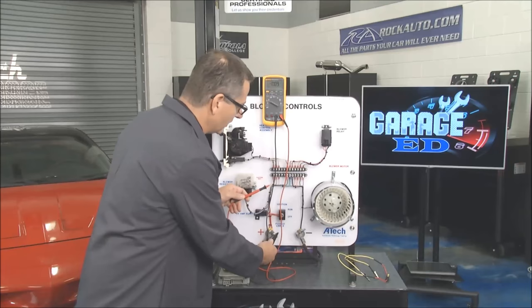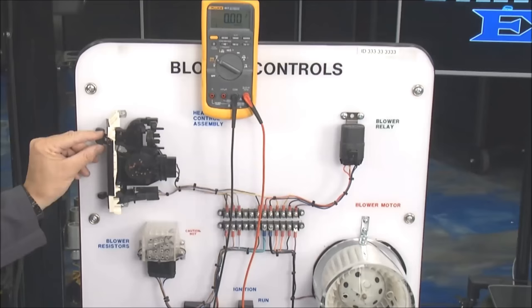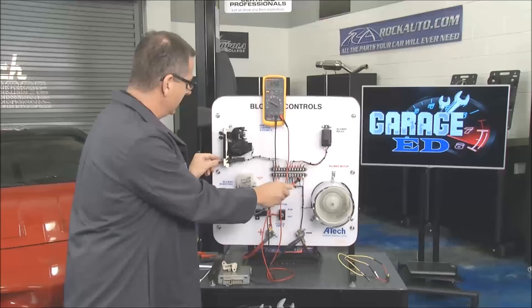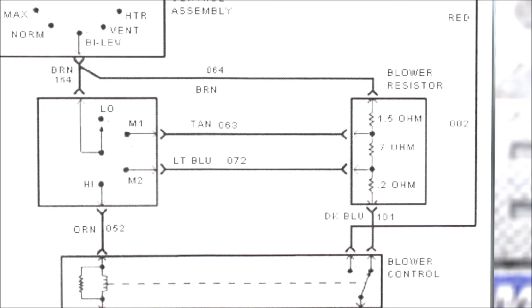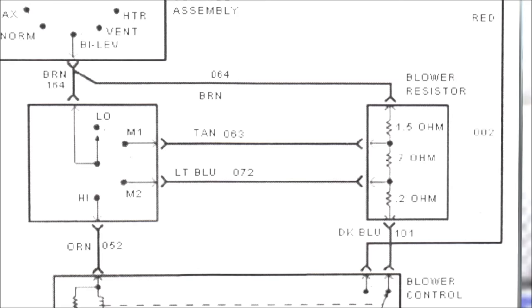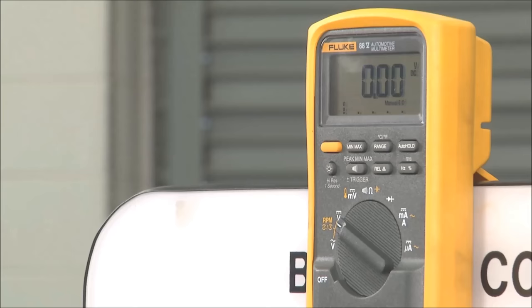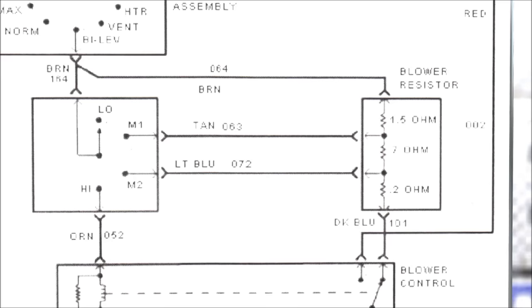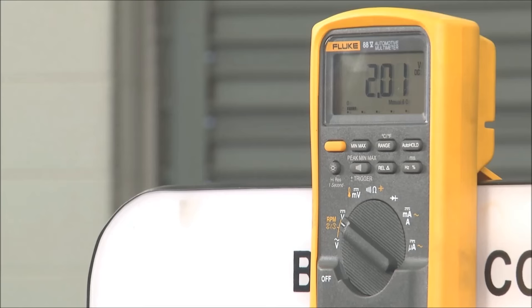Now let's go through each speed. Starting with high — cut it on and you can see 12 volts going down to the blower motor. But if we have intermittent problems or speed problems, look at the brown wire at the top of the schematic; it runs through the resistor block. On that brown wire we're only at about 5 volts — that's not much voltage and that's why the motor is running slow. The tan wire is the next speed up: 8.7 volts. We're climbing — it's going a little bit faster.